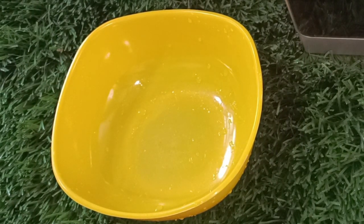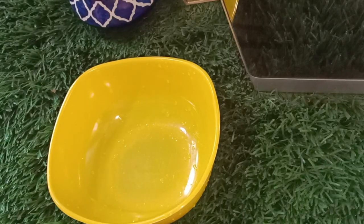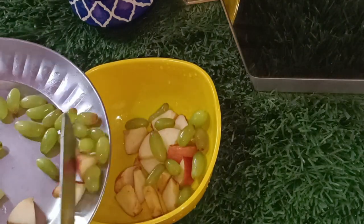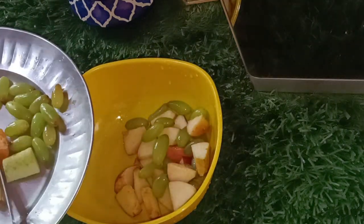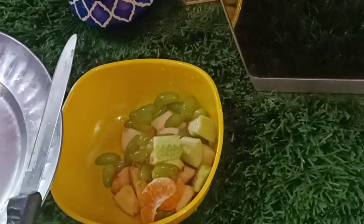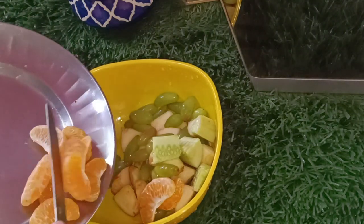Hello everyone, welcome back to my channel. I am going to make a child's fruits. Let me show you how to create fruits as a child.